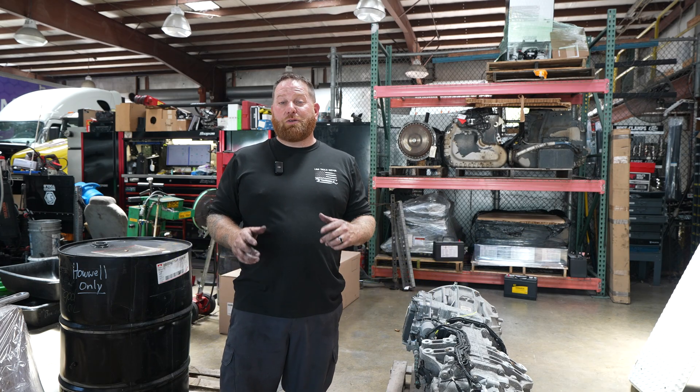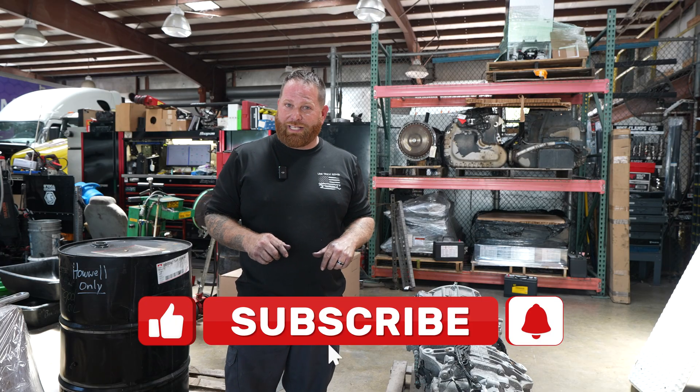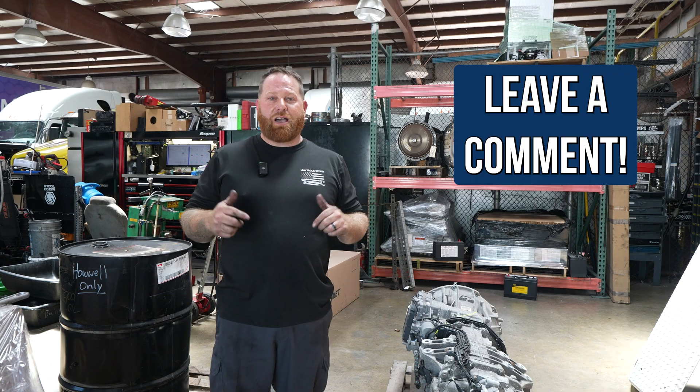Before we get started, I need you not to forget to subscribe and also like the videos that you like and love. And if you guys have any questions or you want to ask me a question, don't forget to leave me a comment at the bottom.